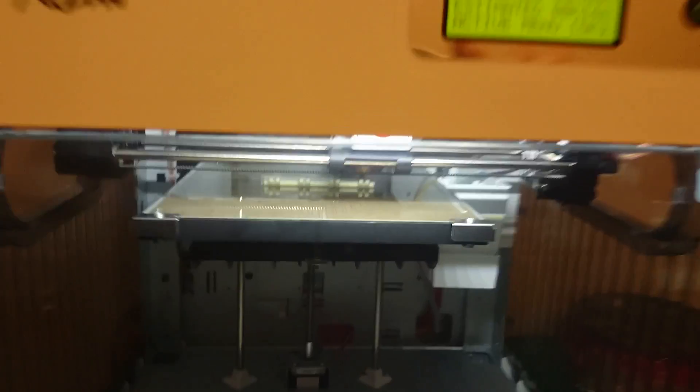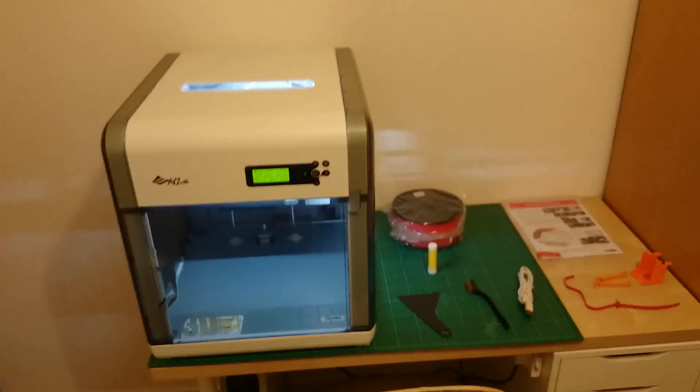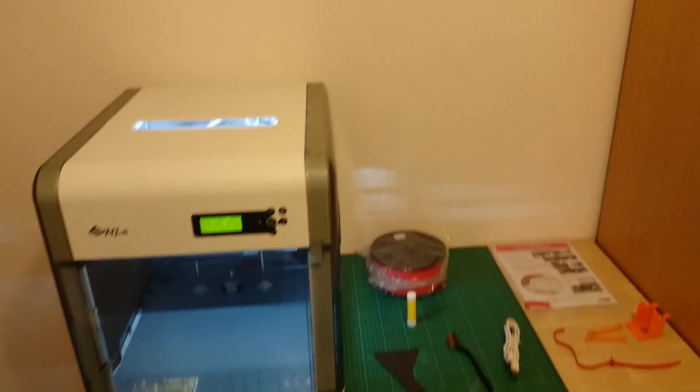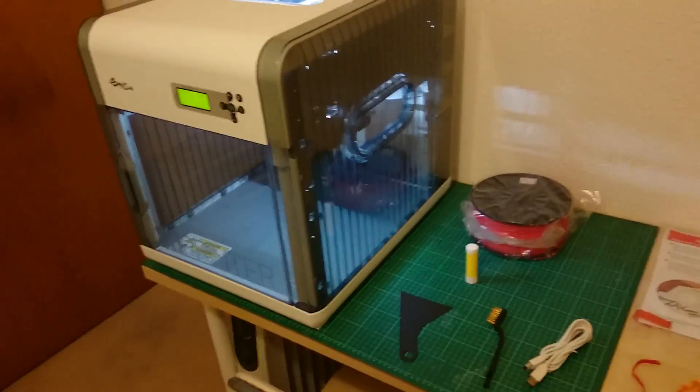A lot of people say this printer is huge, and I've got to admit they're right — it's huge. But if you've got some space and you've got 500 quid, have a go at 3D printing. I did a print earlier on and I did a time lapse video, so I'll put that in at the end of this video.